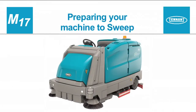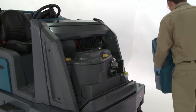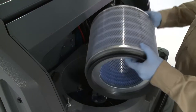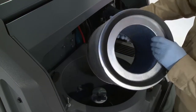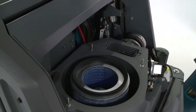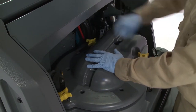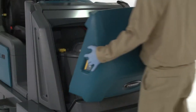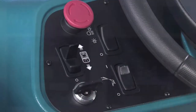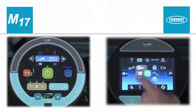Preparing your machine to sweep. Once the hopper has been emptied and the dust filter and seals have been inspected, the machine is ready to sweep. Turn the key switch on and place the desired sweeping systems in standby. Then press the large green one-step button and start sweeping.